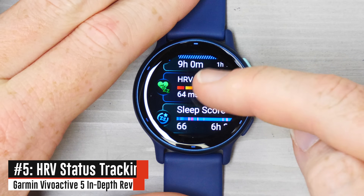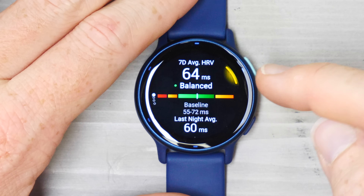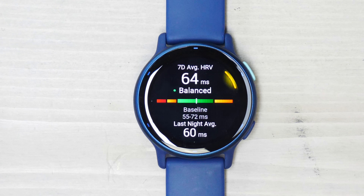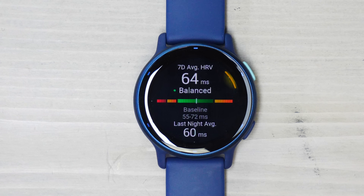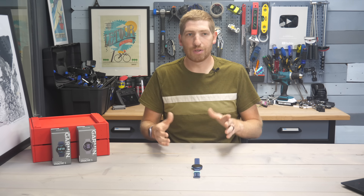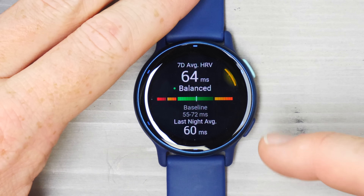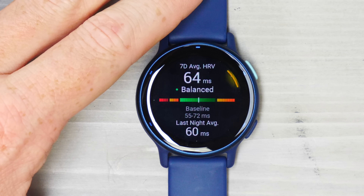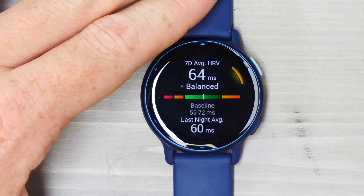The other new feature in the sleep realm is HRV status — we've seen Garmin introduce this on a number of wearables over the past year, and now we're seeing it on the Vivoactive series as well. This tracks your heart rate variability at night. HRV is basically a metric of the time between your heartbeats: the lower it is, the worse; the higher, the better — though going too high isn't ideal either. It establishes a personal baseline — and here Garmin is using the term 'personal' correctly — taking my data over 19 nights as the initial baseline, with new color coding and up to 90 days of data.